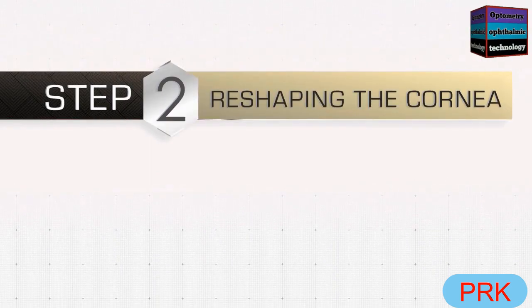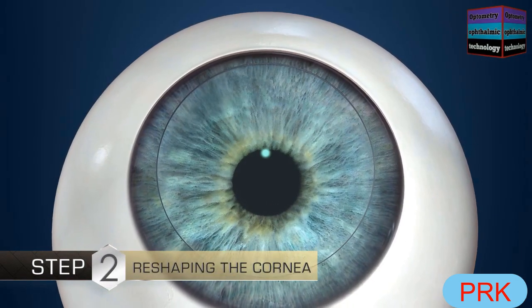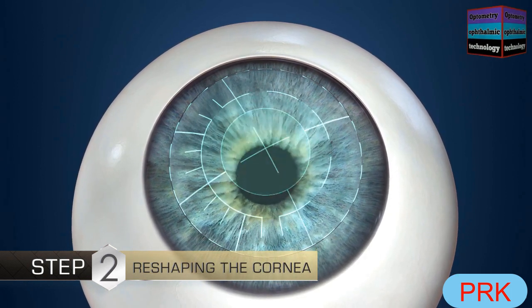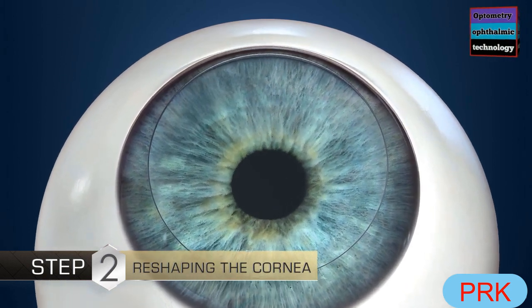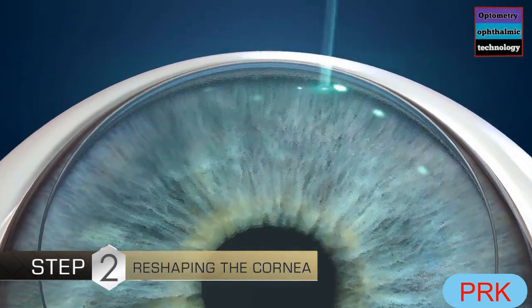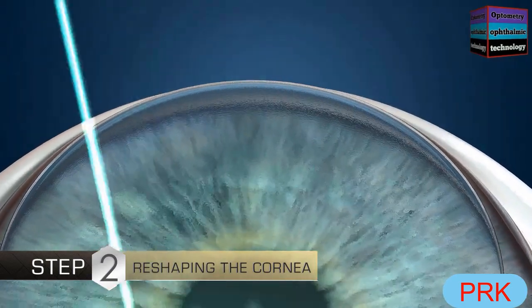In the second step, the surgeon will use a laser to reshape the cornea for your specific prescription. You might see a blinking fuzzy light. Your doctor will ask you to look straight ahead in order to precisely align the laser beam with your eye. When everything is just right, your doctor will activate the laser. Computer-controlled laser light pulses will remove microscopic amounts of tissue, gently reshaping the cornea.